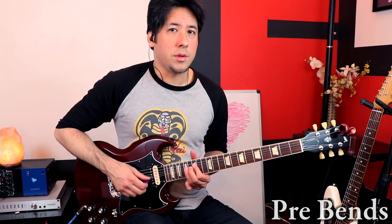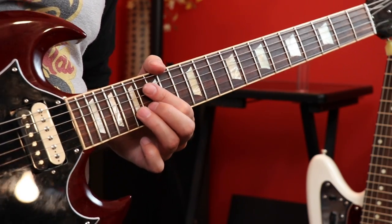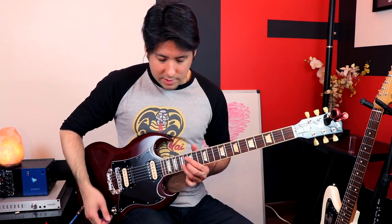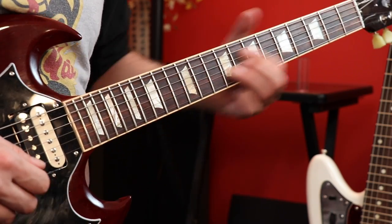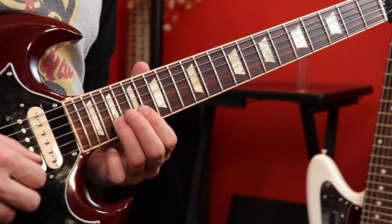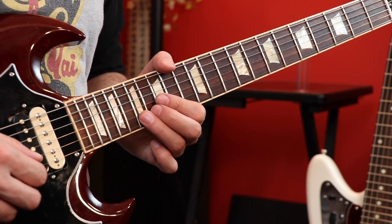Of course everybody has their own signature vibrato — I'm going to make a whole video on that as well, but this will get you started. We're going to go to the 17th fret second string and pre-bend it a whole step, so we achieve the note that's a whole step above it in sound. But we're able to drop it down and then bring it back up to create a vibrato effect at the end. If you pre-bend a whole step underneath up to that note and then start to do vibrato, then you can do it.